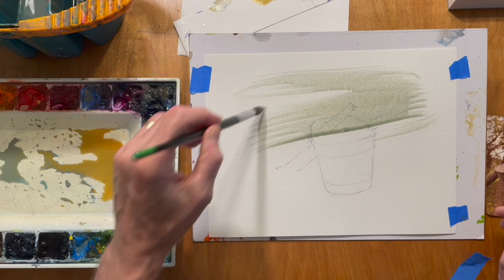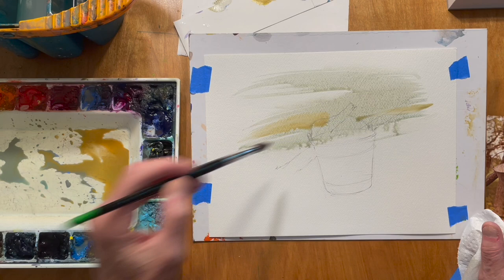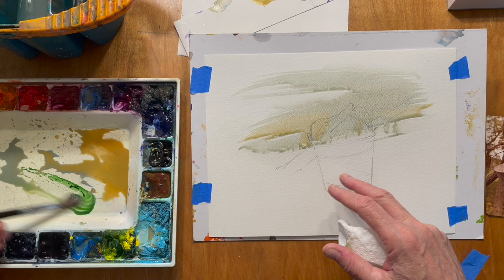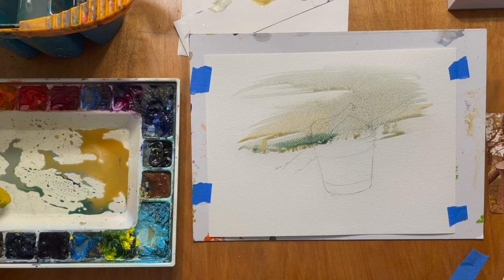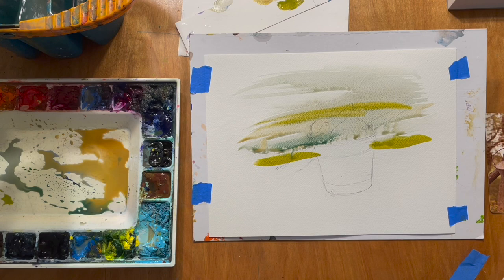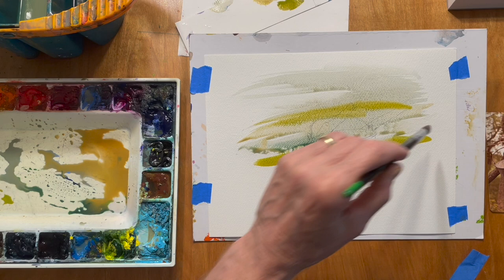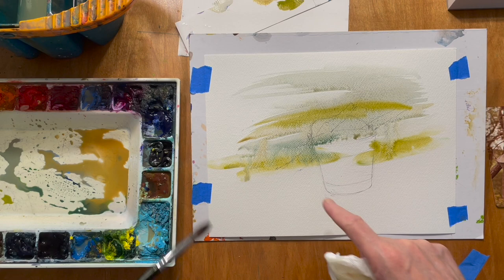I'm going to take another round brush and just soften some of these edges. I think I'll add a little ochre or raw sienna in this part, and as we get lower in the picture I'm going to add some sap green — just to give the impression that we're looking at trees or grasses in the background. I'll take some sap green with a little bit of yellow ochre; I don't want it too bright a green. Then I'll take a wet brush with no color and just break up these edges.